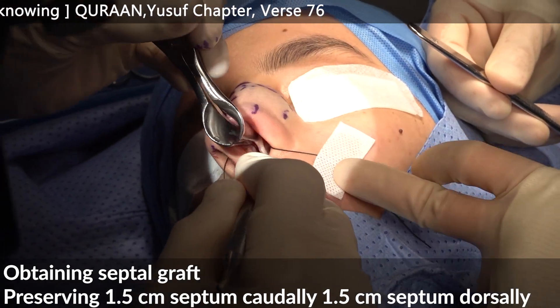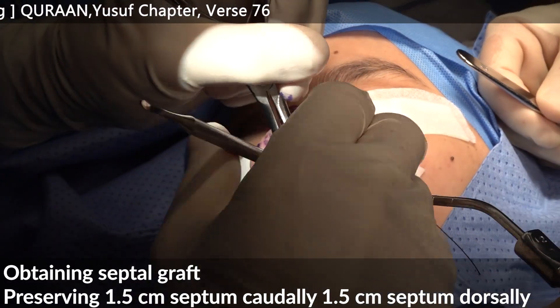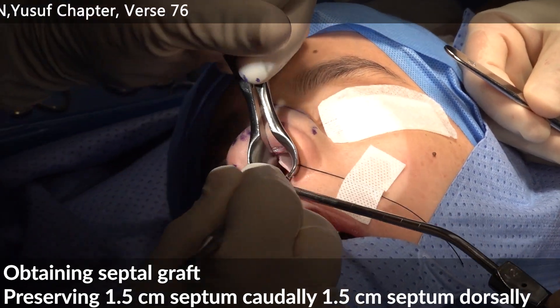Once you are in the right plane, your dissector will run so quickly and so easily, as you can see.